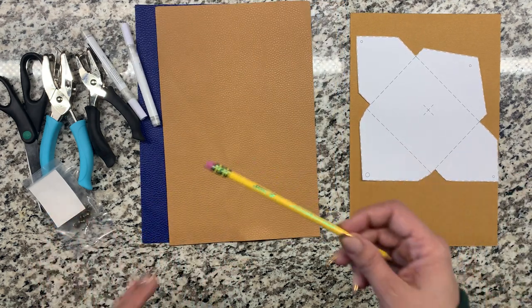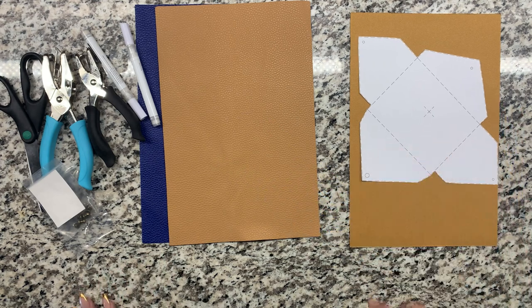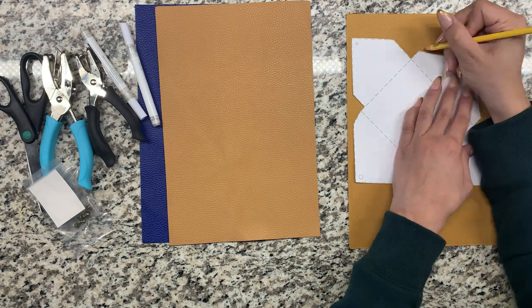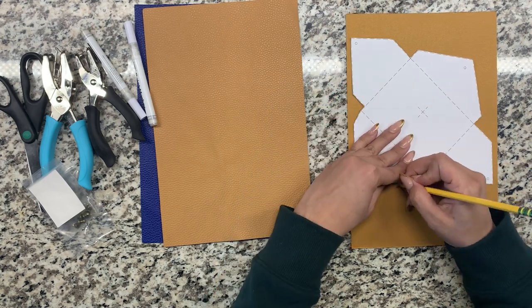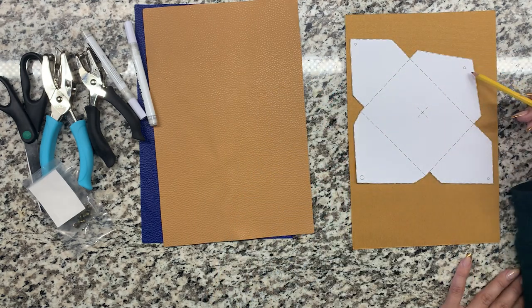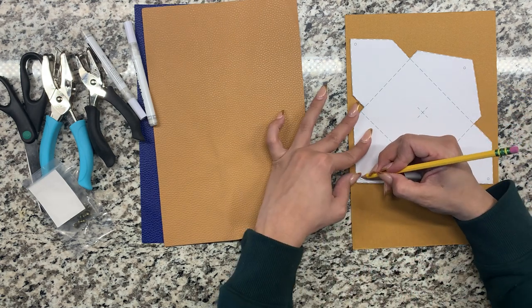You are then going to trace with a pencil around the edge of your template. Once you've traced the template, go ahead and mark which holes are small and which one is big — this is important.